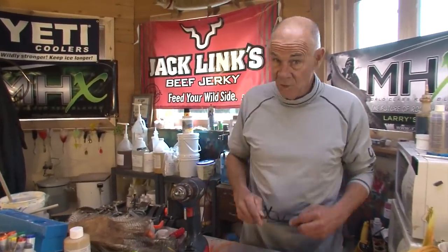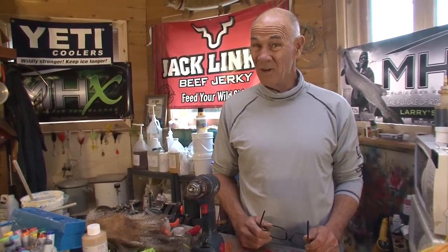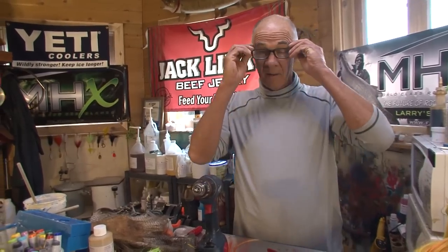Sometimes if you want to catch great big giant fish on a fly rod, you've got to use great big giant flies. It's easy to tie big flies, but it's not usually very easy to cast them. I'm going to show you a little trick on how to make big flies that are actually reasonable to cast.